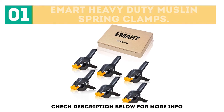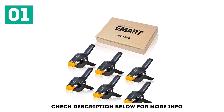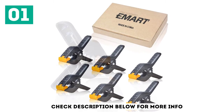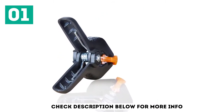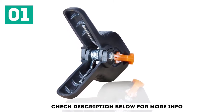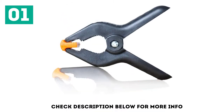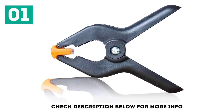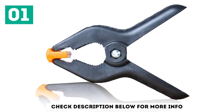The E-Mart Muslin Spring Clamps are high-quality clamps designed for artwork, woodworking, photography, and so on. You can use these to hang plastic, non-woven, or paper backdrops. With a 2-inch opening and lightweight design, these clamps are strong enough to hold workpieces firmly, and they are very easy to use. Built with high-quality material, these clamps last for a long time.